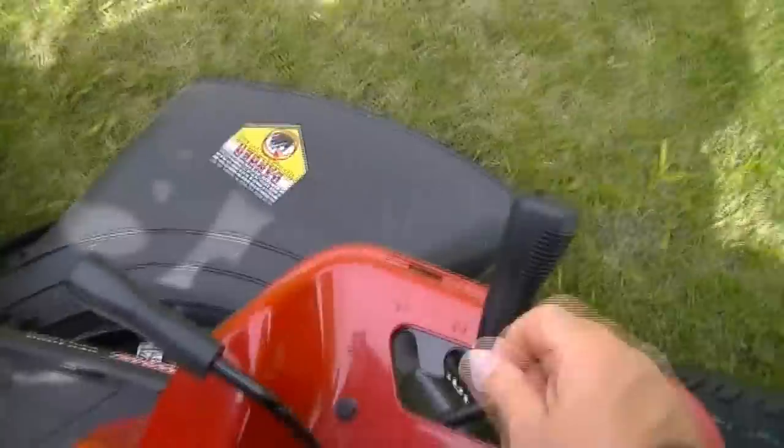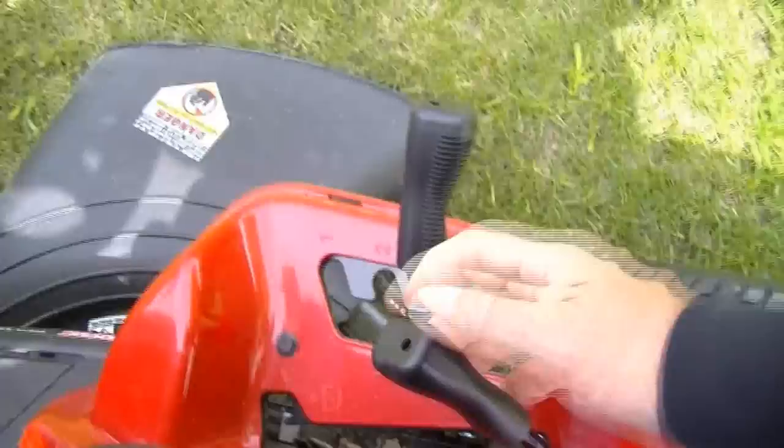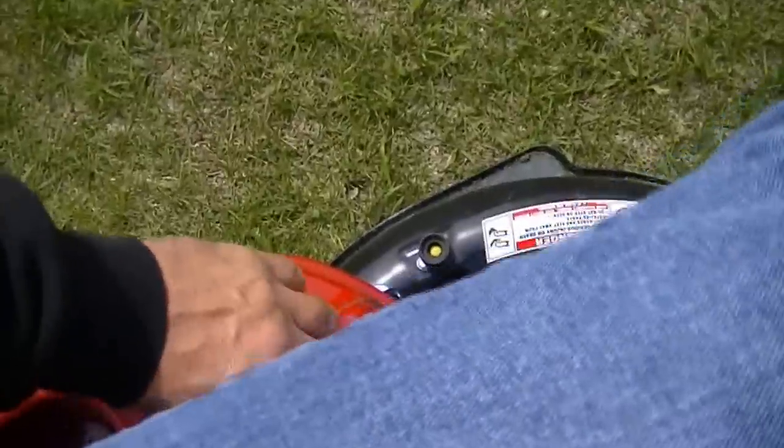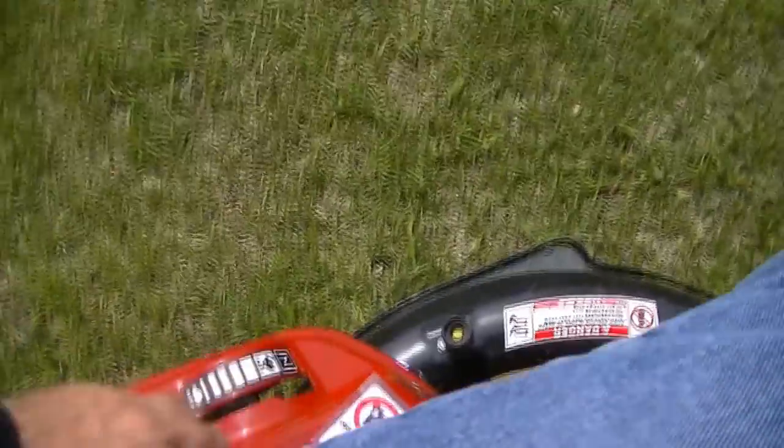Now we'll just shut it down. Disengage the mower, throttle all the way back, and switch off.